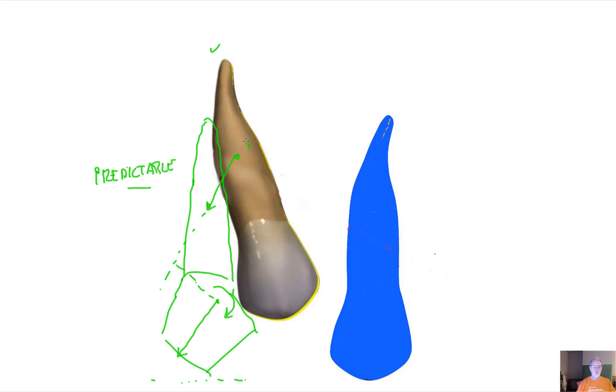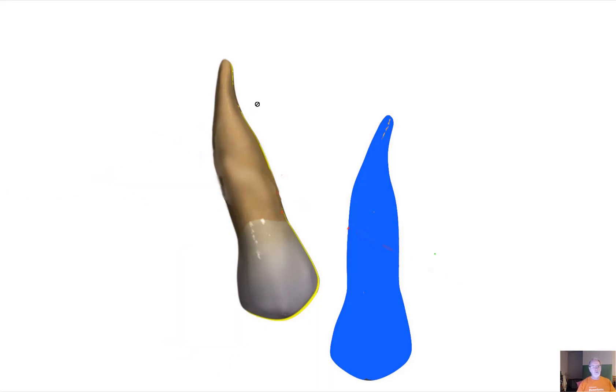Taking this tooth from position one to position two is a predictable aligner movement. Now we want to move this tooth from this position to this position — it's a bit of a more complicated system, because as you can see the apex has to travel a lot distally. That's the amount of traveling the apex will have to do, and the crown will also have to travel a significant amount.